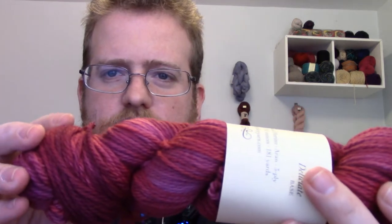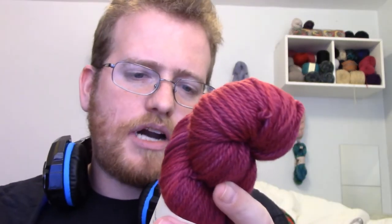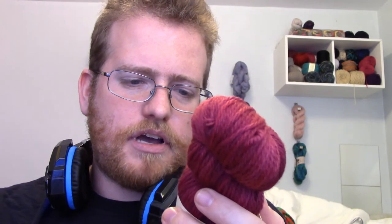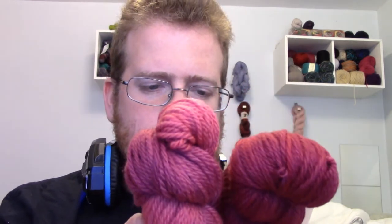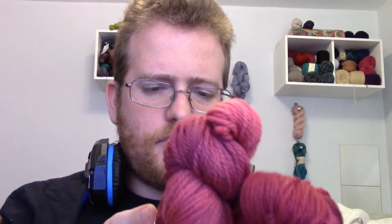I like it — it's a nice red. It's Carmen Lucha, that's the colorway. It's a hundred percent super wash merino yarn, 3-ply. We got 181 yards per skein, and we got two this month, which I'm always very happy about — so it's a little over 300 yards total.